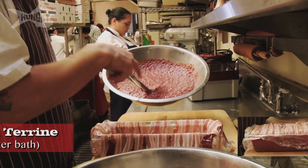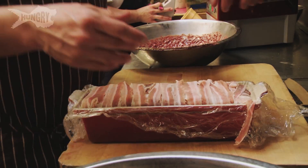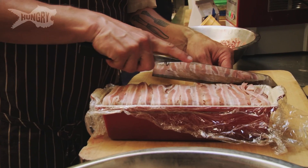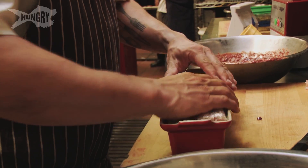Now I've got my livery chocolate pudding mix. In goes bacon — I'm putting the familiar with the unfamiliar, bacon with a bunch of offal. I'll trim off these little edges here, pop out the air bubbles.